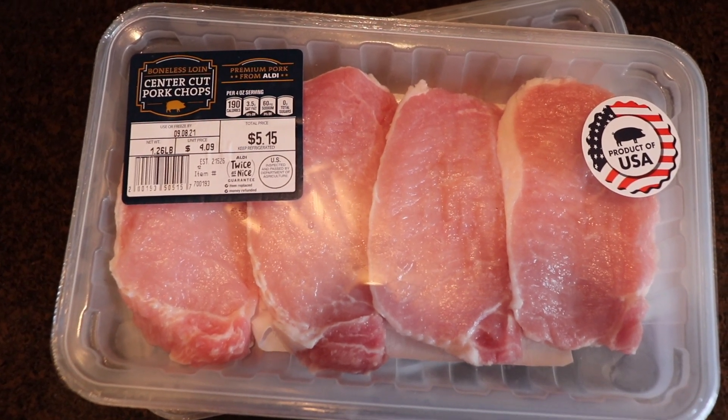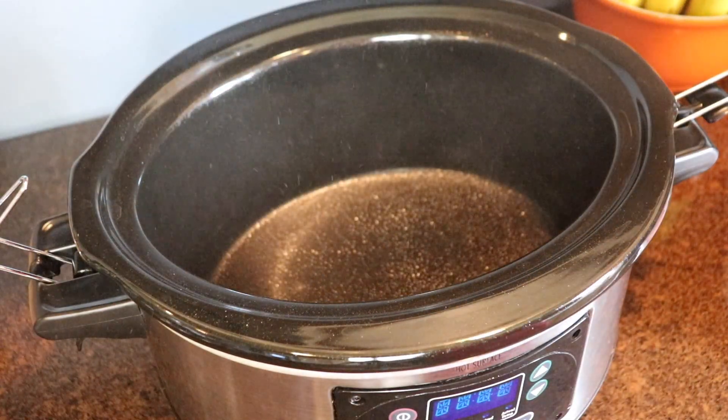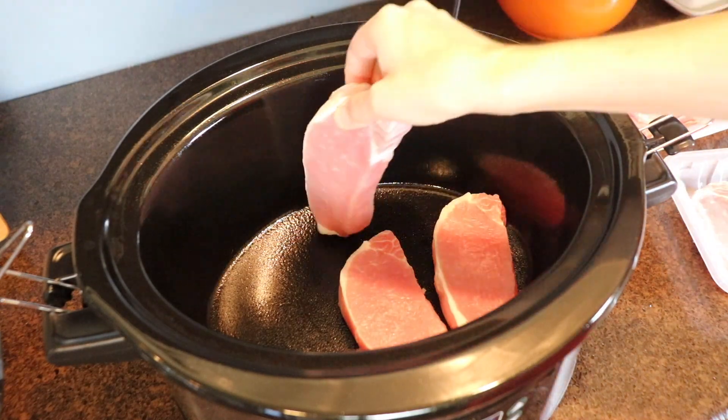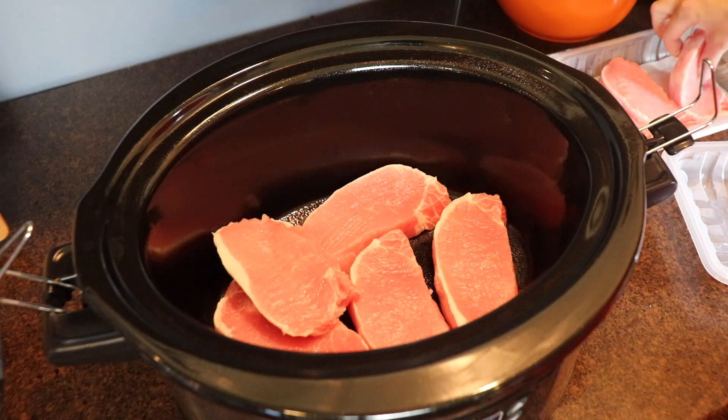I'm starting with smothered pork chops. Whenever I make a crock pot recipe, I always spray the inside first so nothing sticks. For my family of six, I used two packages of center cut pork chops — I'm placing all eight of those inside my crock pot.